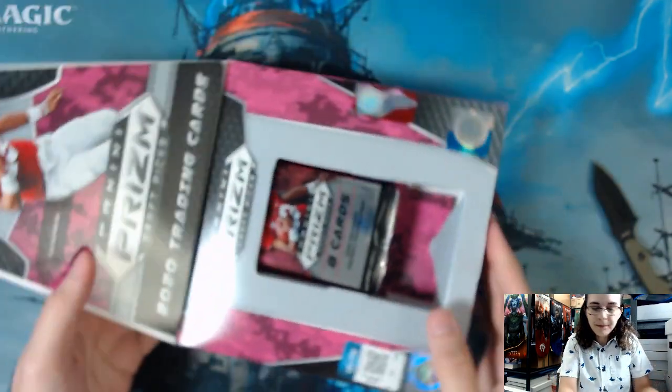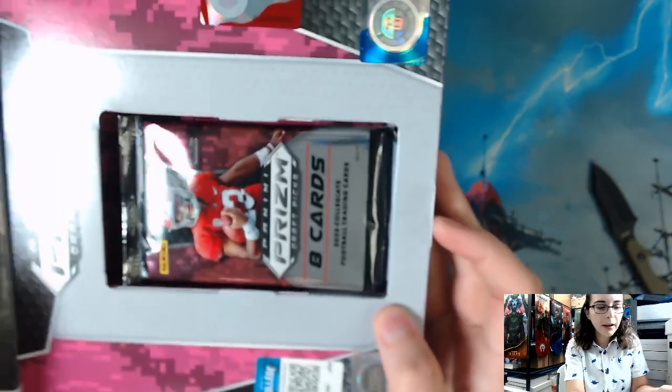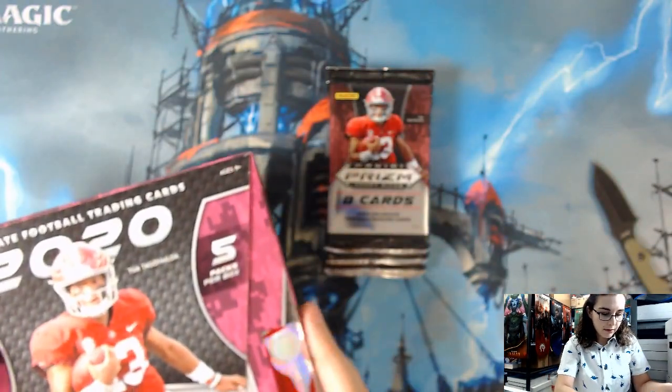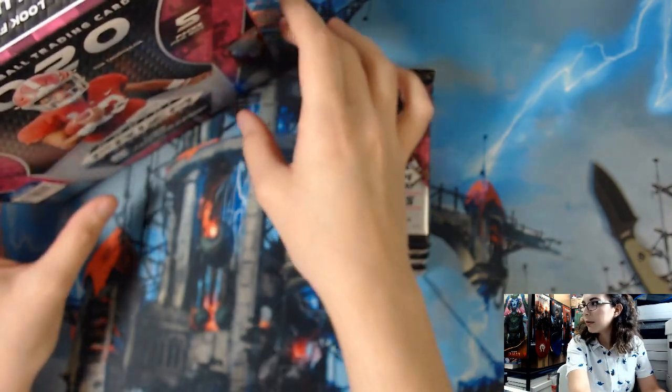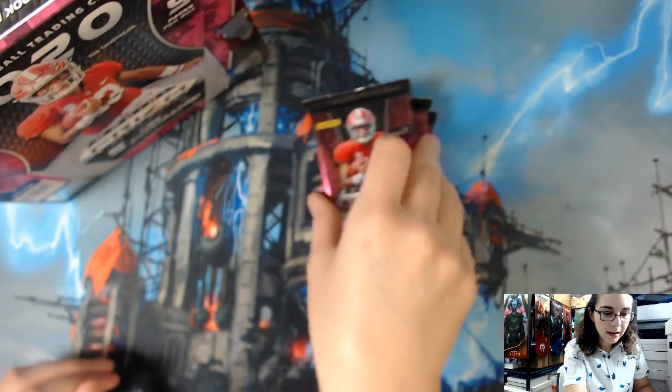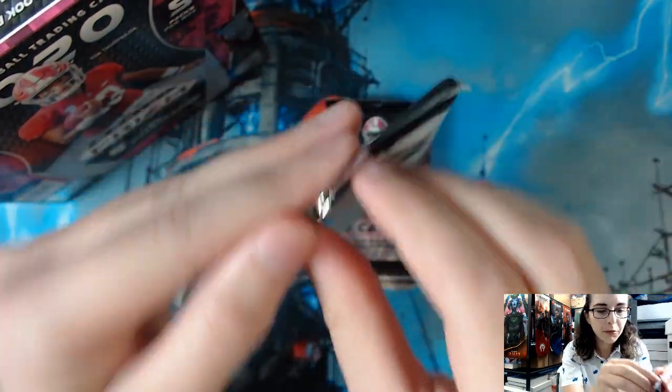Let me pop this open right here — the packs are hiding in there, they slid away, perhaps that is a good sign. Let me just get them right out and get started. Let me get this knife off the screen, and on to pack number one.